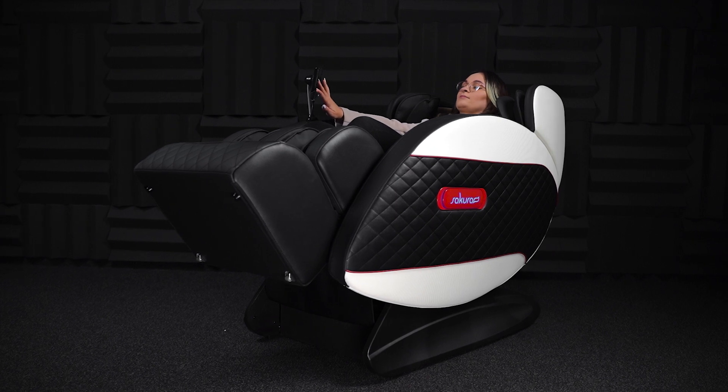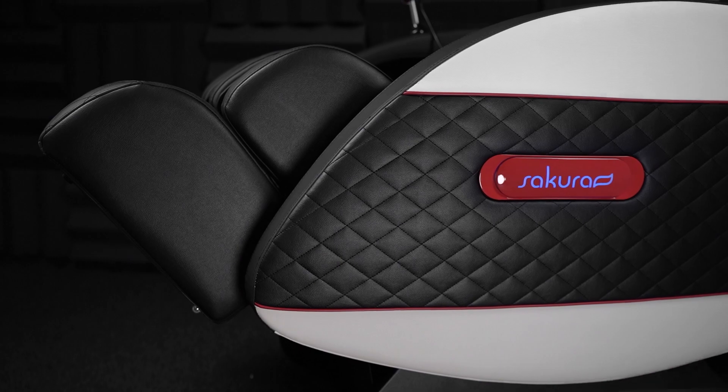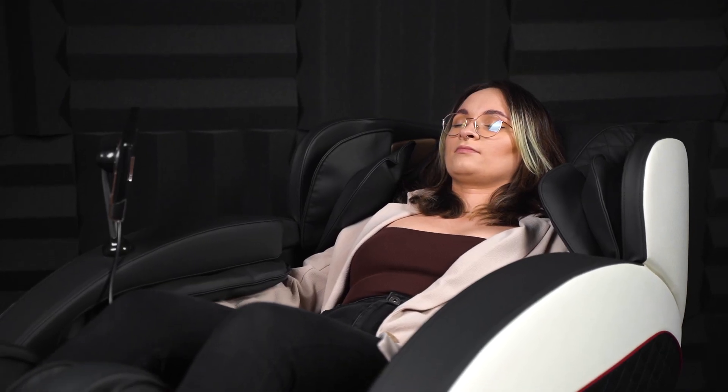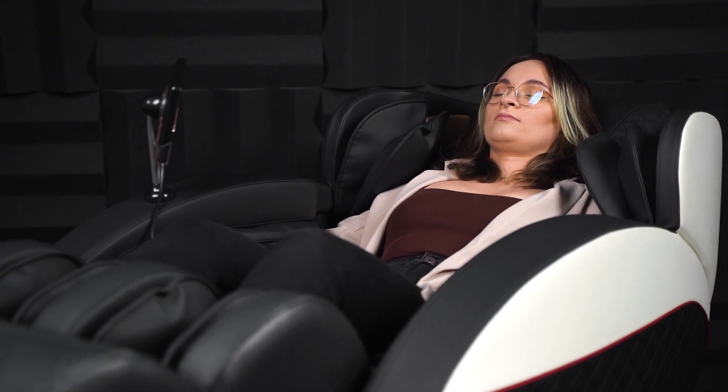The angle of the chair can be adjusted, allowing for a position that benefits the body. The so-called zero gravity mode significantly reduces pressure on the spine, relieves muscle tension and improves blood and lymph circulation.